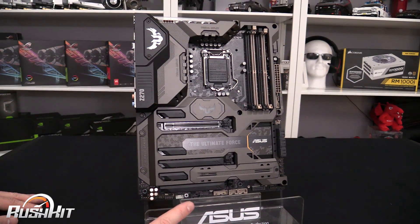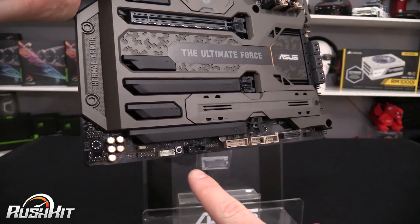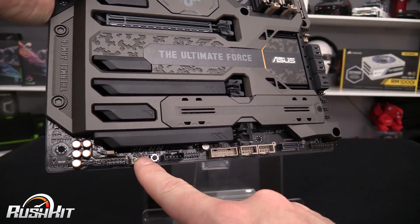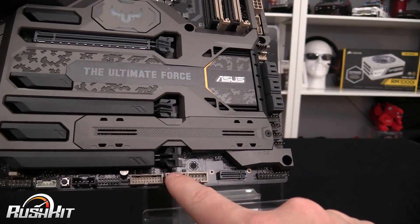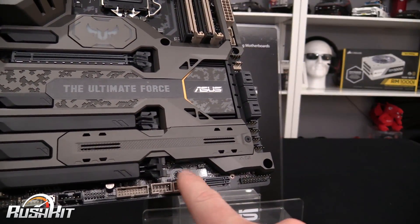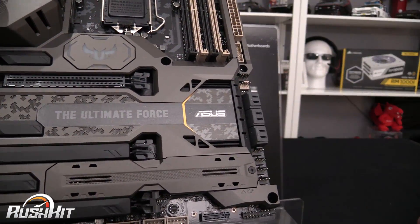As I said, the board is RGB with Aura Sync, but I can't find a header for an external RGB connector — and that's something we've gotten used to with recent Asus boards. It's an eye-opener that they've left it off. Normally we'd have it down here, but this connector is actually for the external fan. While we're down the bottom, we have a USB 3 external header and two USB 2 external headers — although these days these are mostly going to be used for AIO coolers and RGB controllers.